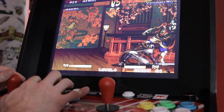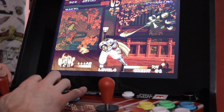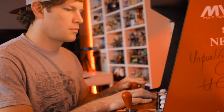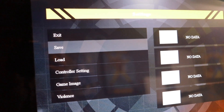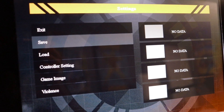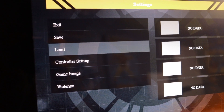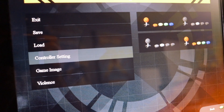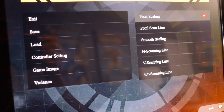That USB port is also no doubt going to be the gateway to adding additional games to this machine in the future, so keep that in mind if you're turned off by the fighting-centric game lineup. There are several game options available as well, allowing you to save and load gameplay states, adjust control input configurations, or toggle various image settings like scan lines to give that LCD display a classic CRT look while you're playing.